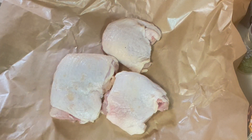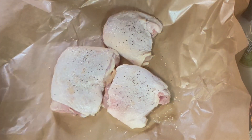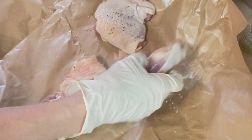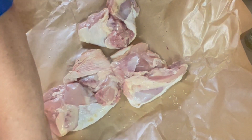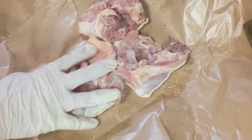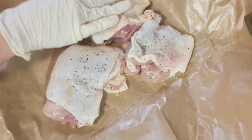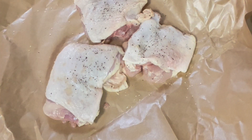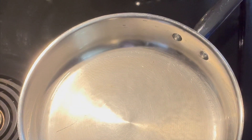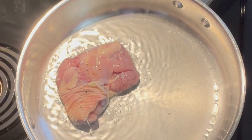While our oil heats up, we're going to season these chicken thighs with some salt and pepper. We're going to sear them until they're nicely browned and then build the oatmeal part. This is about two tablespoons of canola oil — it's getting nice and shimmery. In go our thighs, skin side down to get that skin nice and golden.